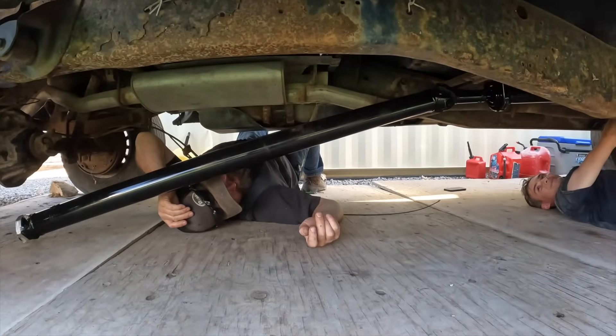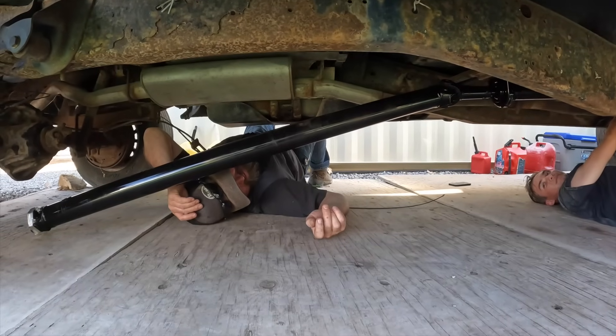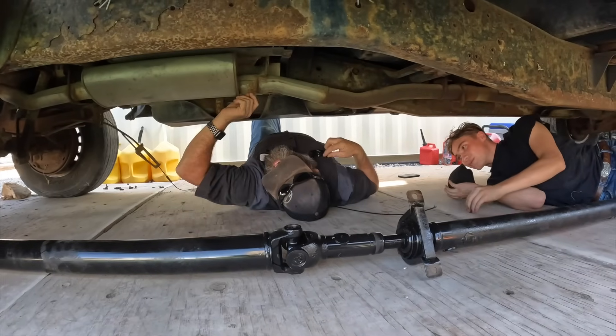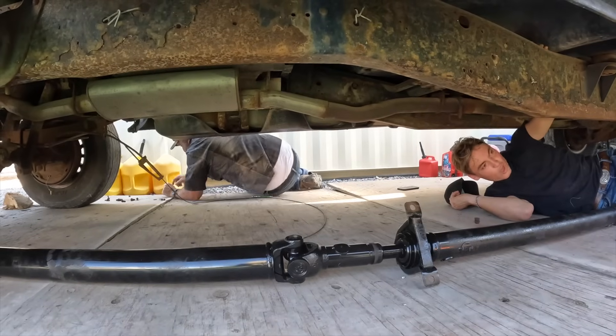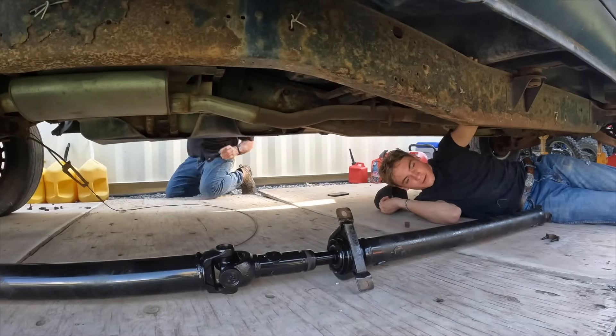We're gonna have to take it back because that ain't gonna work. We tried. Let's pull these bolts out and take it back to them. They're closed — it'll be next week. Dang. Well, we'll find something to do in the meantime.